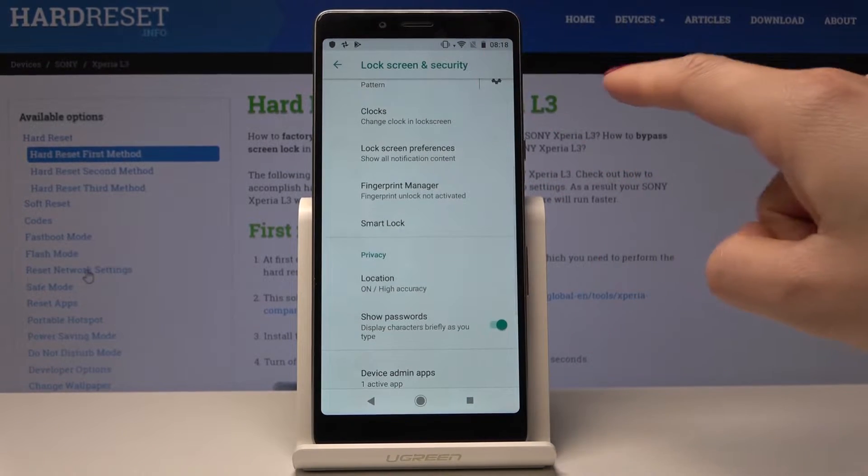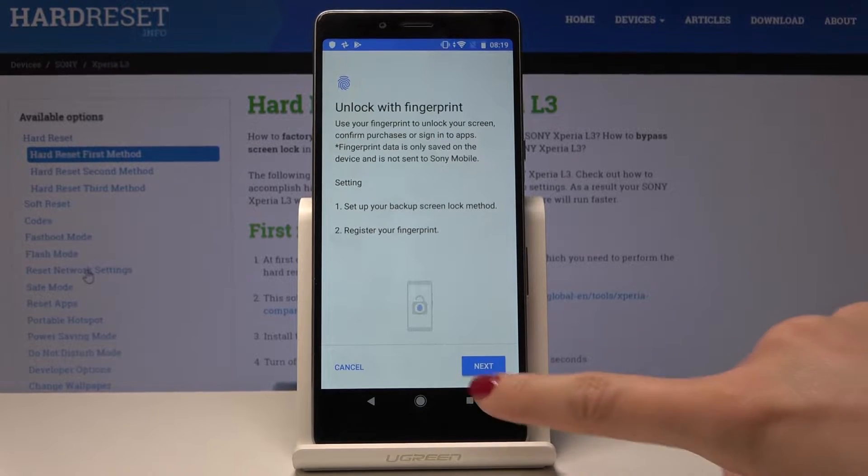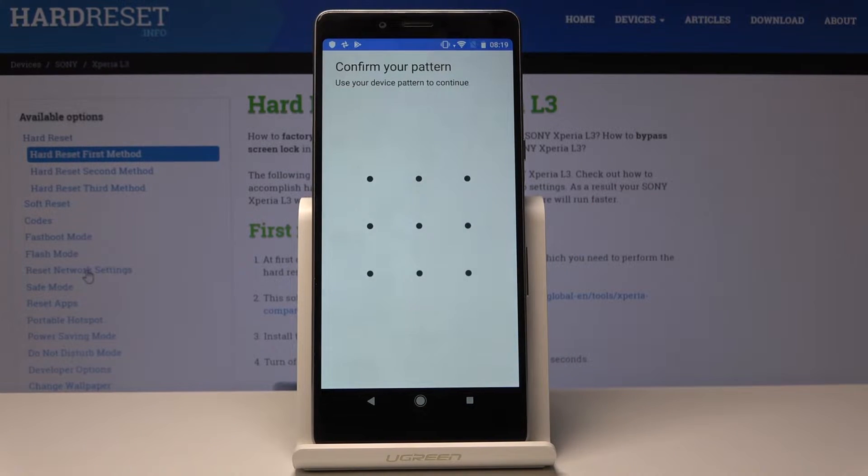Now scroll down one more time and pick Fingerprint Manager. You'll get a notification that once you add this fingerprint, you will be able to unlock your screen and also confirm purchases or sign in to apps. Tap on Next.